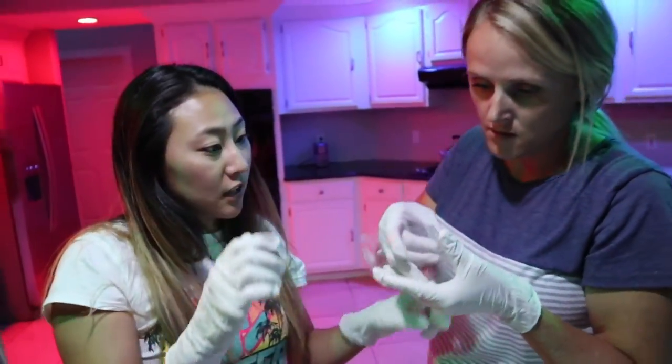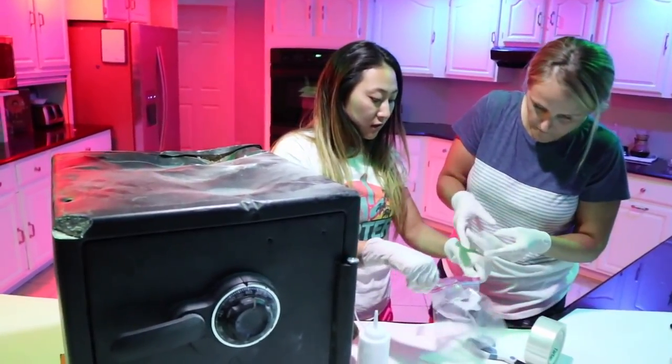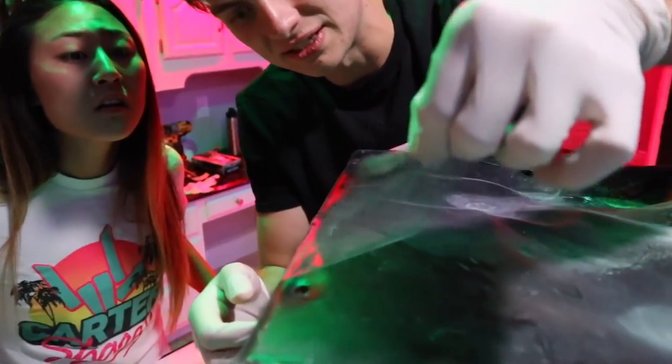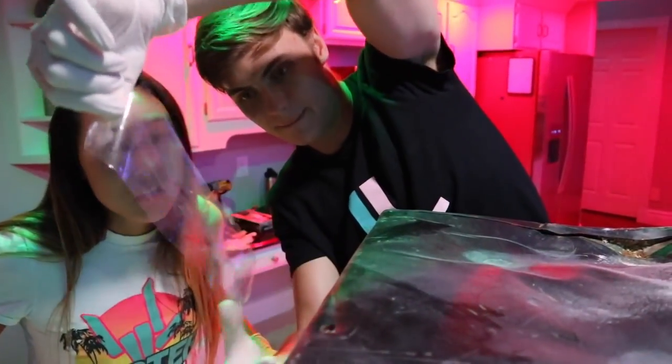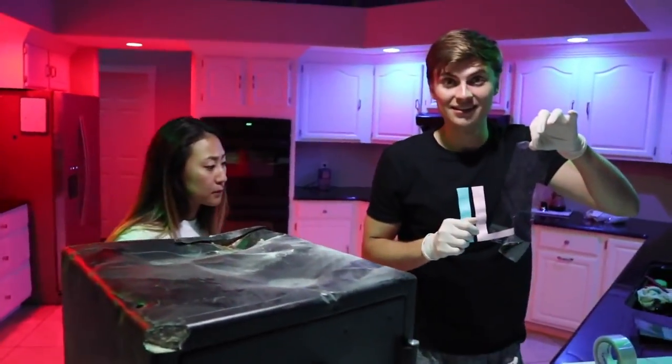Okay, so we're going to stick this in the evidence bag. We're going to tape up the rest of these prints and send them out for analysis. It looks like this is going to be a really good one — we got all three fingers together. Oh, it's like one big print in there. Yeah, let's get that in the bag and we'll tag it and we'll send it off.